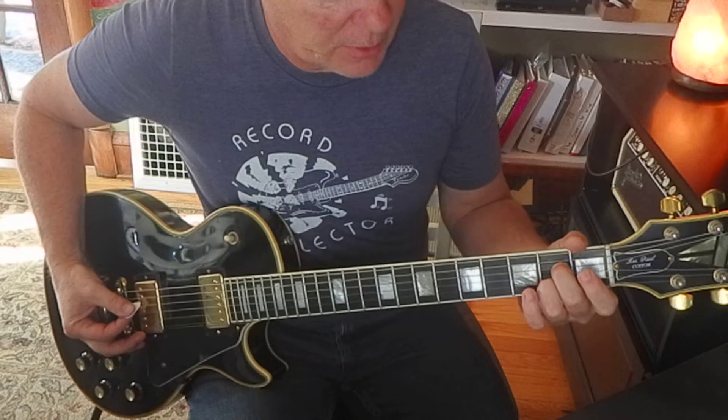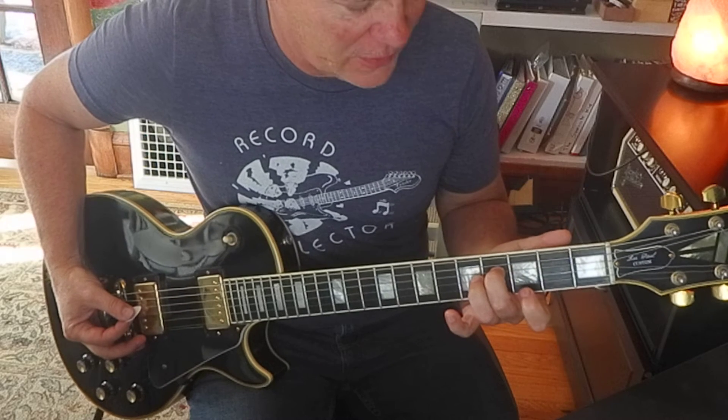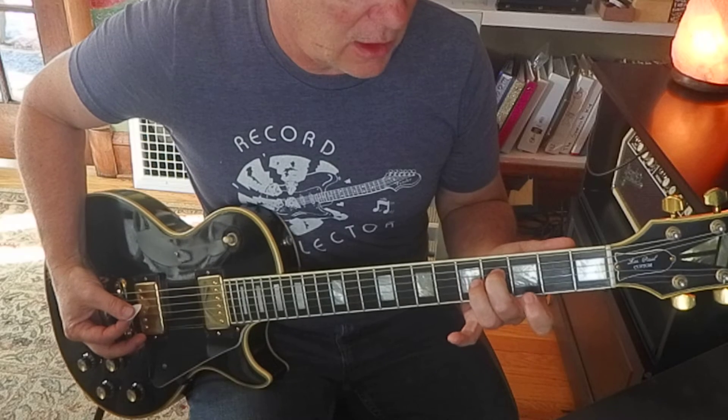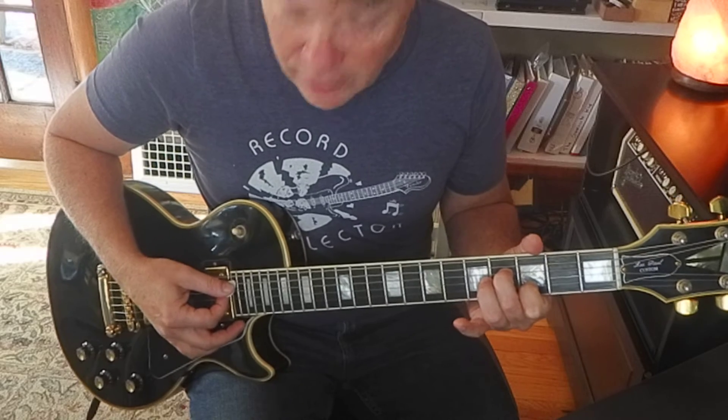Now I'm going to shift up here. My middle finger's going up to 4th fret, 4th string. Index finger comes on to 2nd string, 3rd fret. I'm going to strum 5 strings.